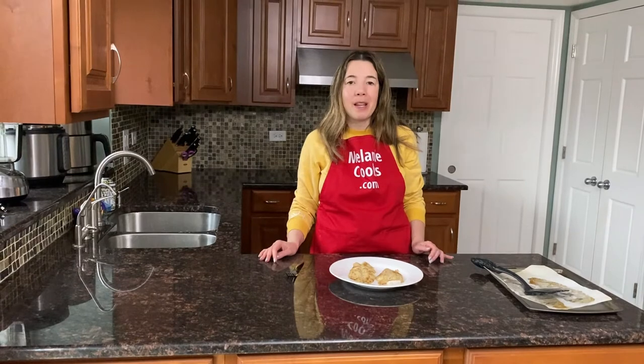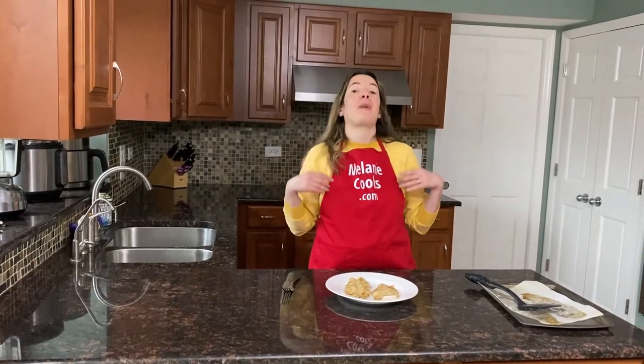It tastes so good, this fish is super tender, you will love it. For a free printable recipe and other easy recipes please visit my website melaniecooks.com and don't forget to subscribe to my channel melaniecooks. Thanks for watching and I'll see you in the next video — enjoy!